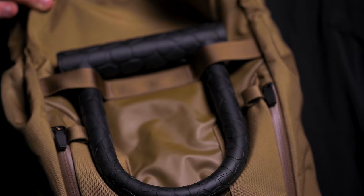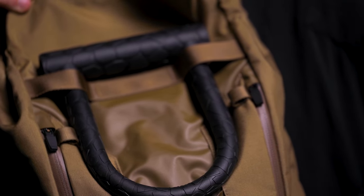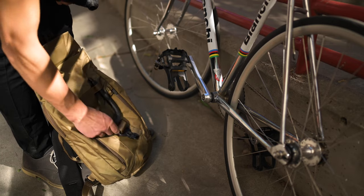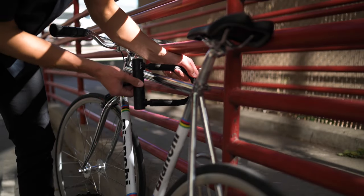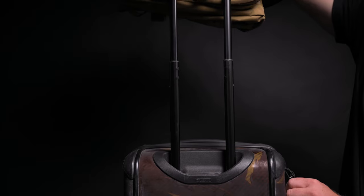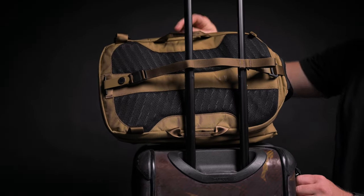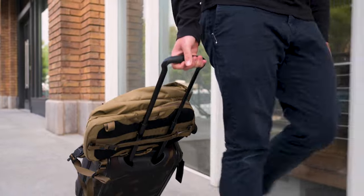Another special commuter feature is a U-lock attachment, located underneath the front flap — it's a secure spot and allows quick access while on the go. And if you plan to travel with the Errant Sling, you can easily convert the stability strap to secure your bag to the luggage handle.